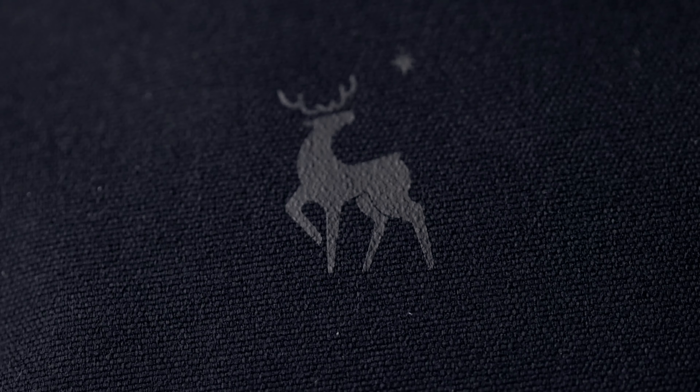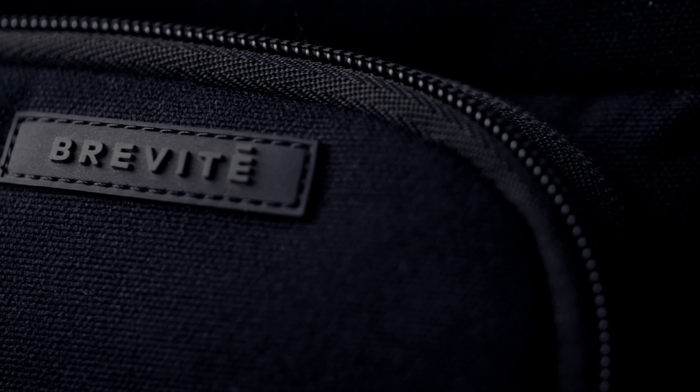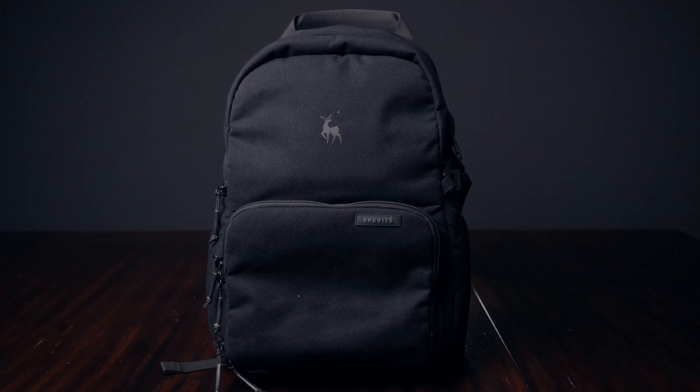This is the Brevity Jumper camera bag, and if you clicked on this video, you're probably thinking about buying it. So let's go ahead and talk about it.